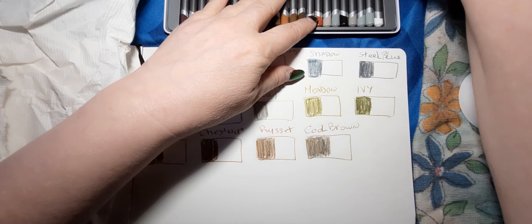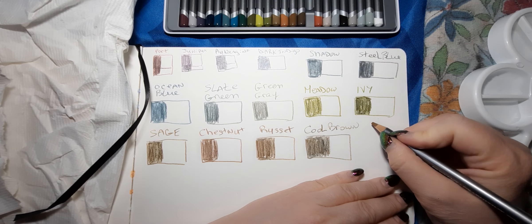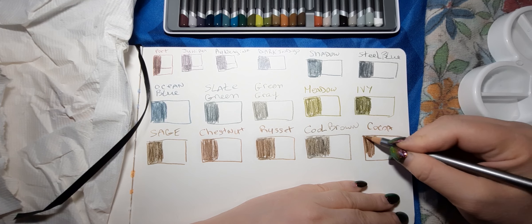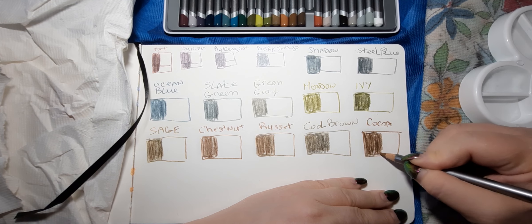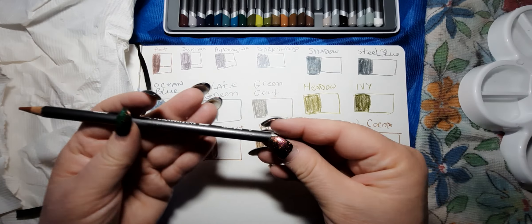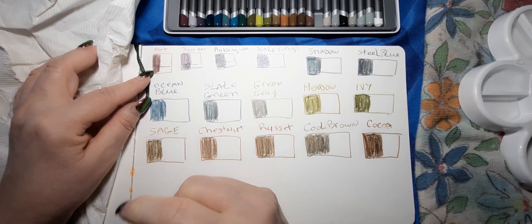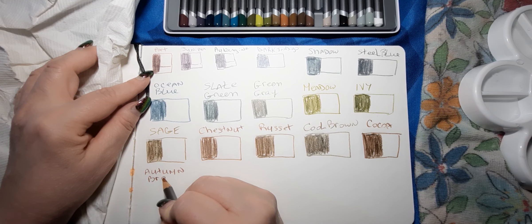I like these barrels. This one is called Cocoa — well, that's a nice rich brown, very nice. I like this Cocoa. This one is called Autumn Brown — it's probably the closest one to maybe a red in here, unless Port has that. I wish we were in Autumn right now, it's so hot out there.